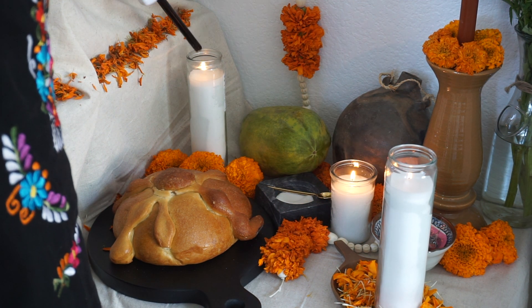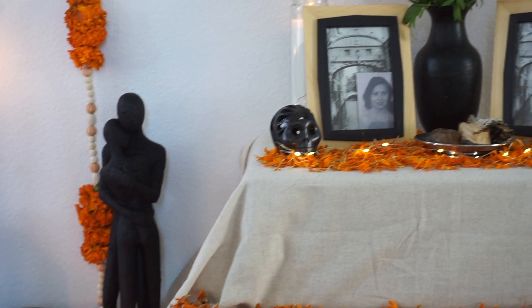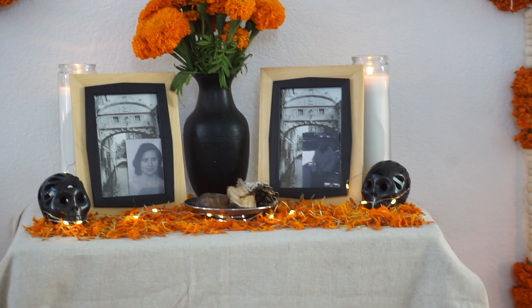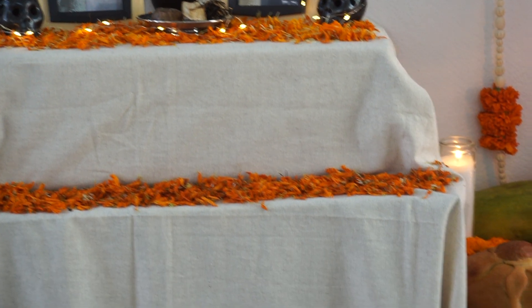If you're looking for items like pan de muerto and other traditional ingredients, just find your local Mexican shop or market and you will find everything there, I promise. I hope you guys enjoyed and I will see you in my next video.